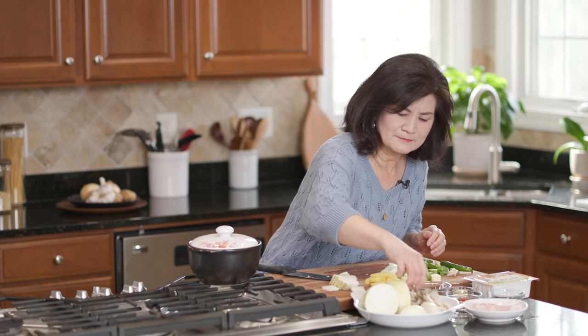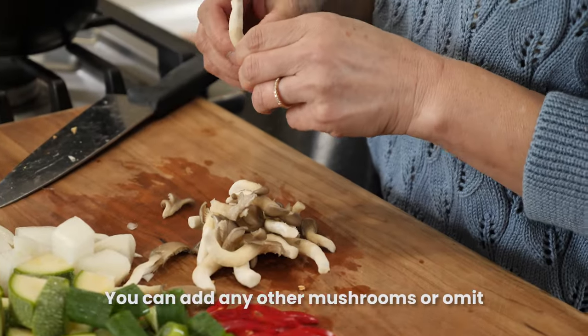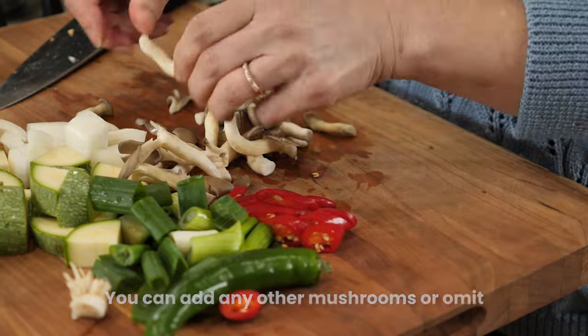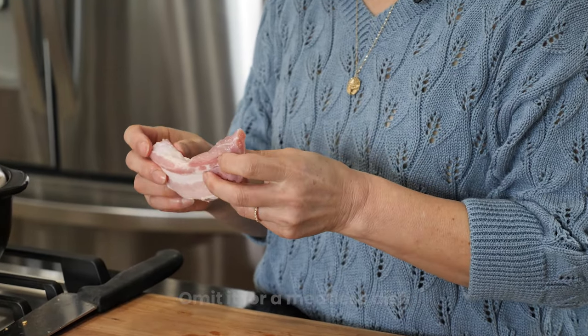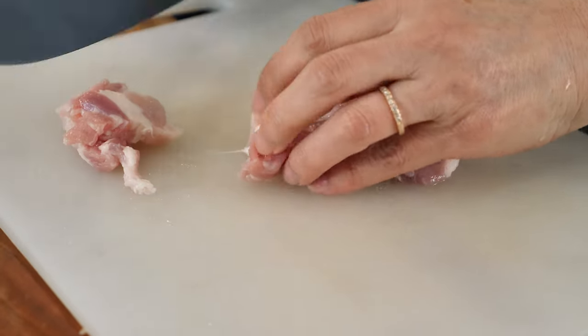I have some oyster mushrooms — 느타리버섯 in Korean. Just split the big ones; these are pretty small. The last thing is our meat. I have pork here — this is pork belly. You can use pork shoulder, or beef, or even seafood if you want. I just cut this into thin slices.